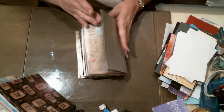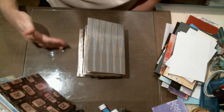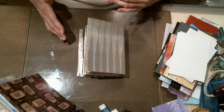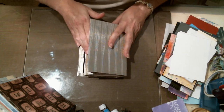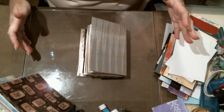Now in part three we are going to start decorating the signatures. Some people decorate the signatures before they put them in, some people don't. For me it was just step one, step two, and step three. Use what you have — you don't have to go out and buy two hundred dollars worth of ephemera just to decorate a journal.